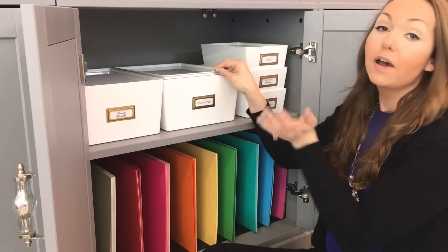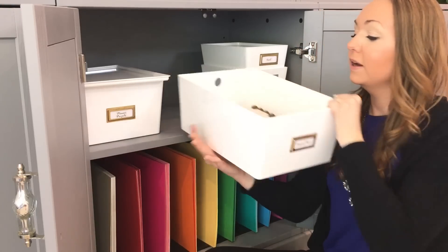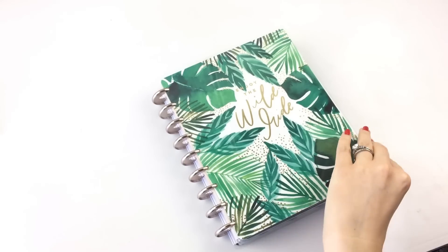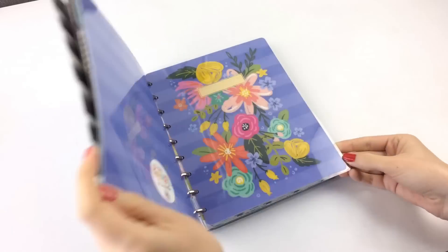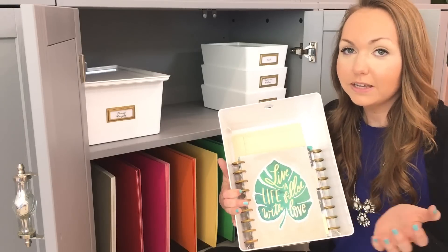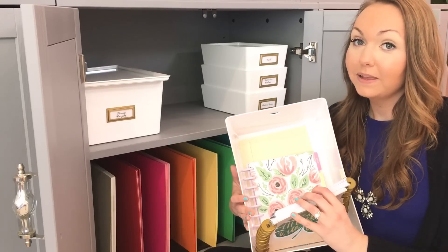Here I have planner pages, meaning the planners I'm currently using are stored in this container. If you saw my previous video I showed my transformer planner — I only keep three months at a time in that transformer planner — so the rest of the pages need to go somewhere, and this works so well to store the other three planners I'm using for that transformer planner.